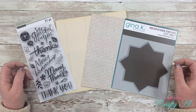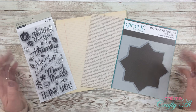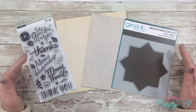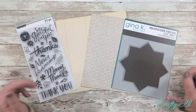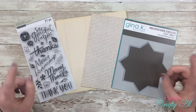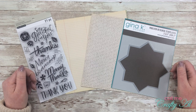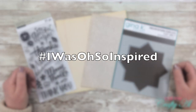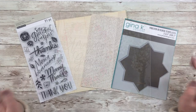I used to host a collab here on YouTube called Oh So Inspired, where each month the team and I would take one piece and create something inspired by it. Even though the collaboration is no longer going on, I do still take inspiration from what I see online. Now, while we're at home spending more time online, I thought I'd start this series back up — just me showing you how I was inspired. If you're inspired to create something similar, please use the hashtag #IWasOhSoInspired so I can find your YouTube videos or Instagram posts.